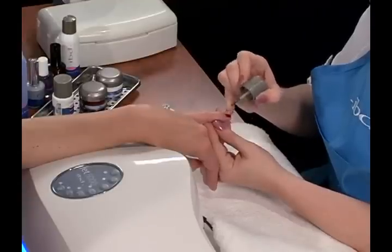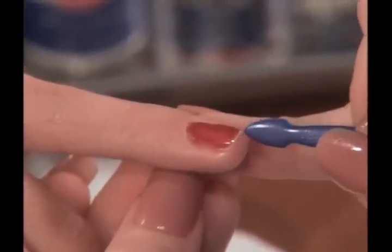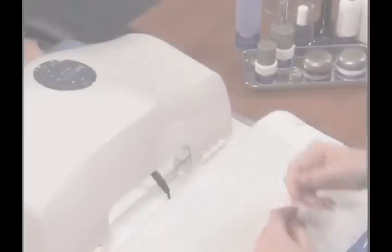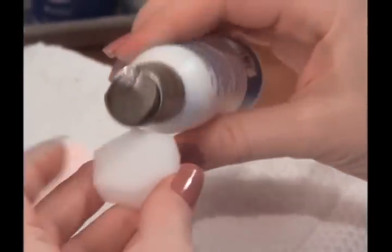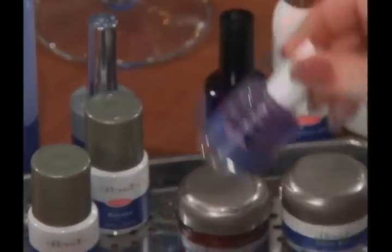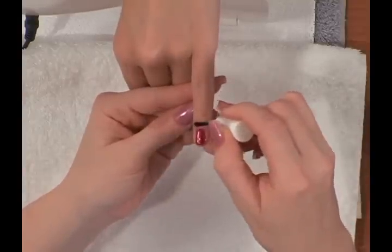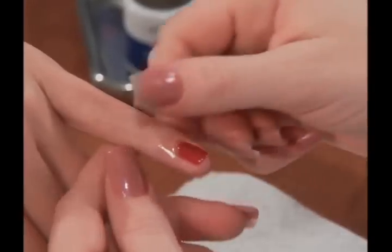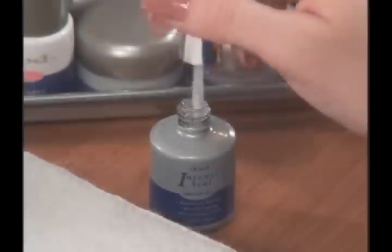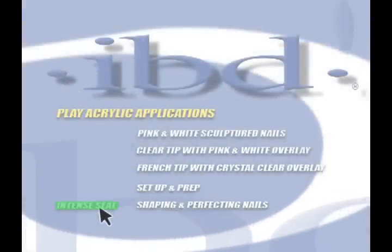Cap the free edge of the nail along the sides and end. Remove any excess gel on skin with the cuticle pusher. When finished, cure Ultraseal for 1 minute and cleanse the nail with a clean nail wipe saturated with Cleanser Plus. The final step is applying lavender cuticle oil to nourish and soothe the cuticle area. Apply oil around the cuticle area and massage gently. For information on finishing with our no-cleanse gel top coat, please view the chapter on finishing with Intense Seal.